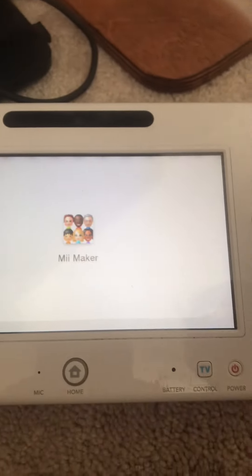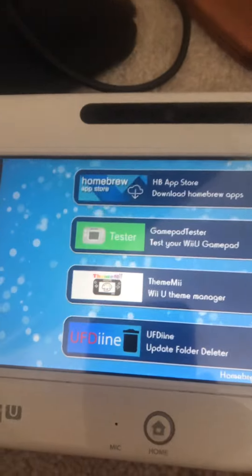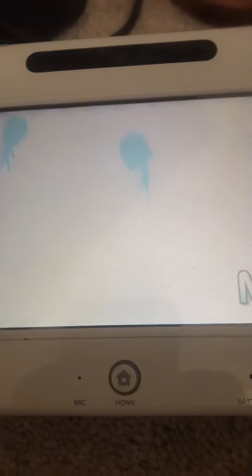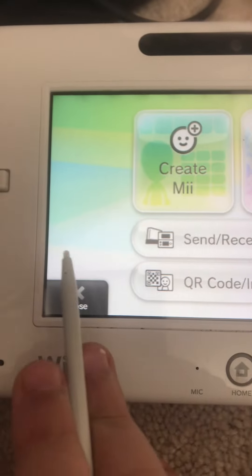I think it's going to redirect you back — yeah, it's going to redirect you to the system, to Mii Maker. Then press Home and press Home again. Should take you to Mii Maker. This is pretty annoying, that's why I'm telling you this guide.